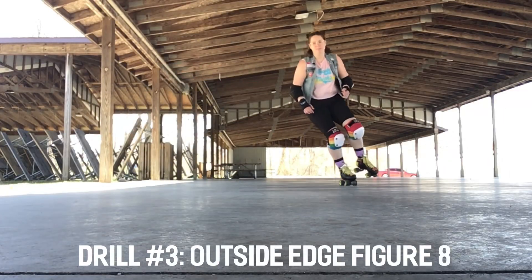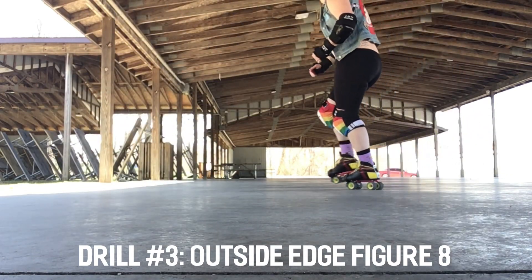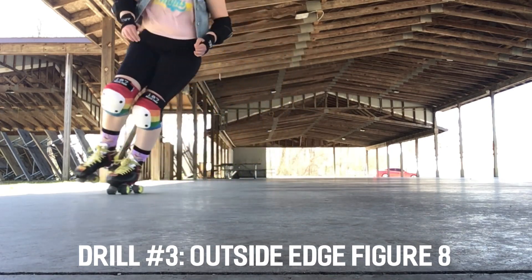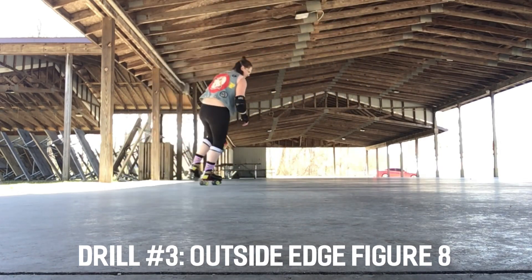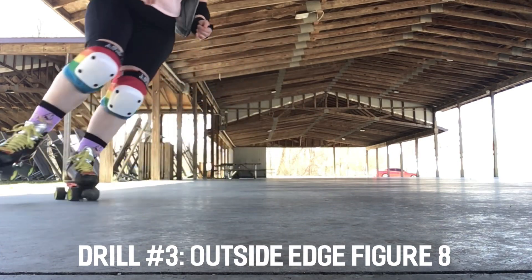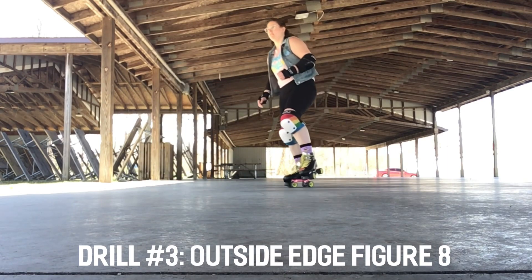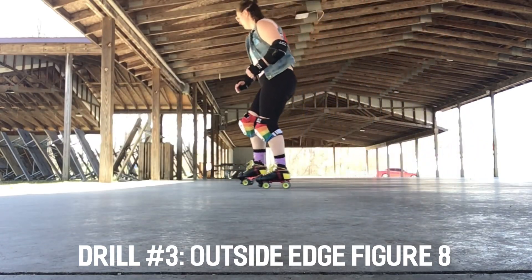You might have guessed drill number three because we're doing a figure eight again, but this time on the outside edge. Start off skating balanced on one foot and turn 180 degrees on an outside edge. After turning that 180 degrees, balance on the opposite foot and immediately do a 180 degree outside edge turn. You're going to also make a figure eight pattern when you do this footwork. Practice until your transitions are smooth, just like the inside edge figure eight.